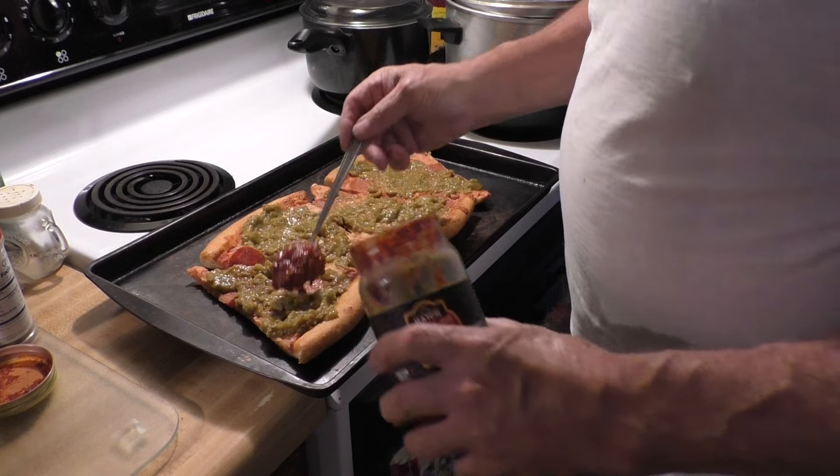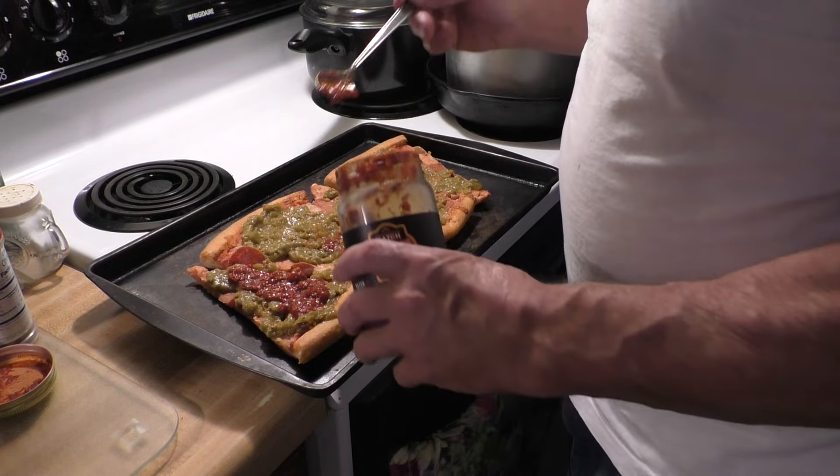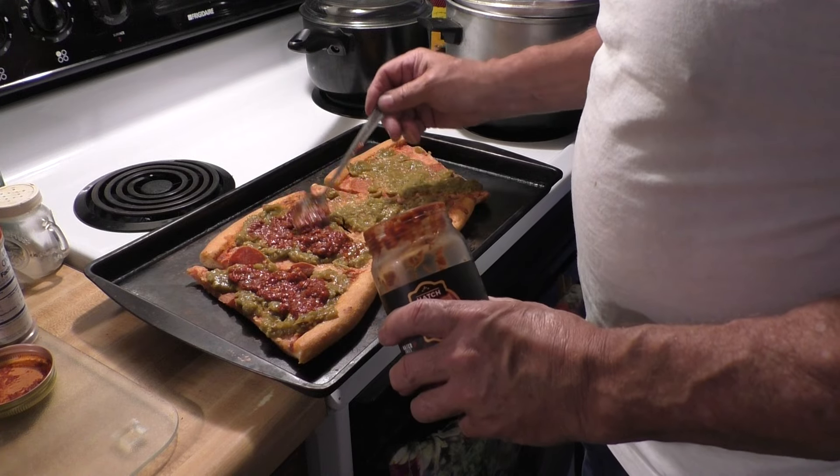Now we're going to do a little bit of red chilies here. I'm going to mix it up a little bit — a little bit of red chilies. So we're going to have lots of chili flavor on this.